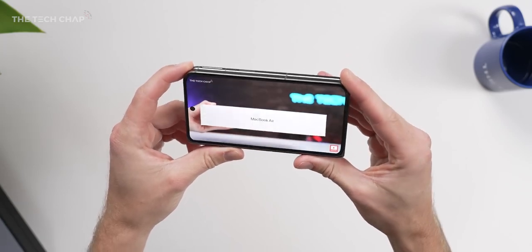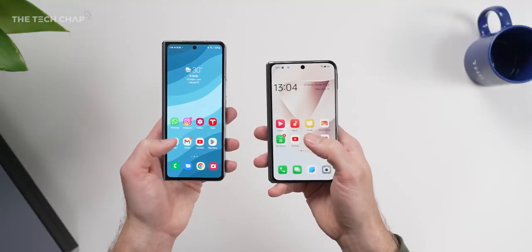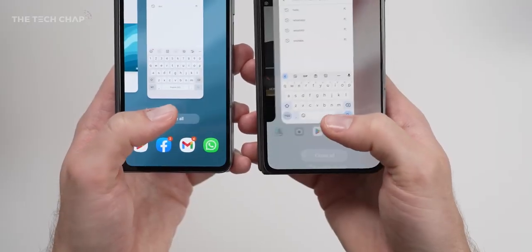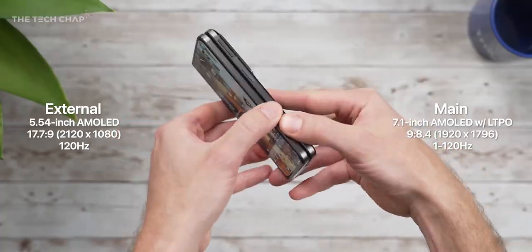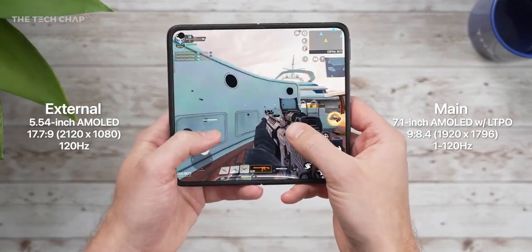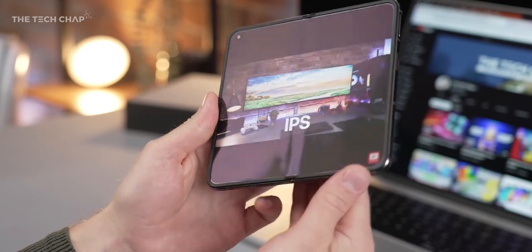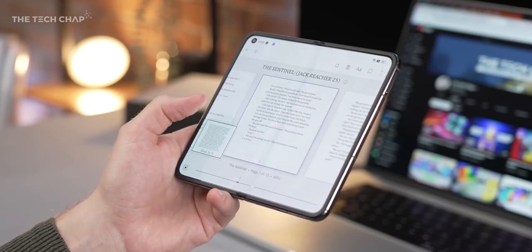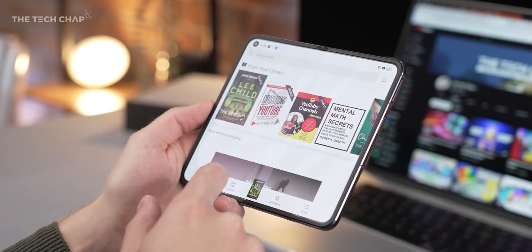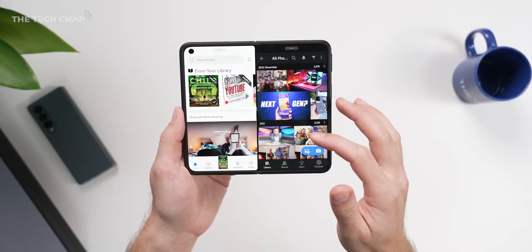Now Oppo described these screens as having the golden ratio, with a 17.7 by 9 aspect ratio on the cover screen, which means it's a good deal shorter and wider than the Fold 4. So even basic things like typing feel a lot more spacious and comfortable. Then on the inside we have this 7.1 inch tablet screen, which is not far off a square — it's 9 by 8.4. Mostly I've been using the cover screen as my main everyday screen, but when I want to watch a video or have apps side by side, or jump into the Kindle app for reading, I open up the tablet screen. If you swipe down two fingers from the center, you can open up split screen mode.